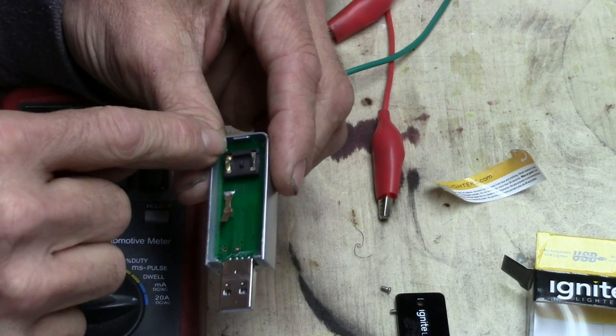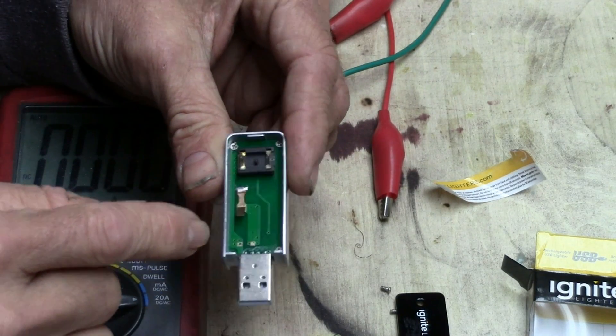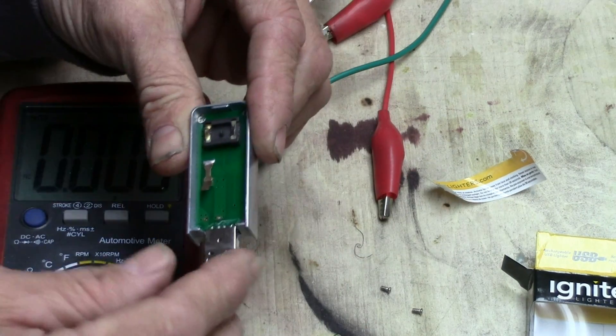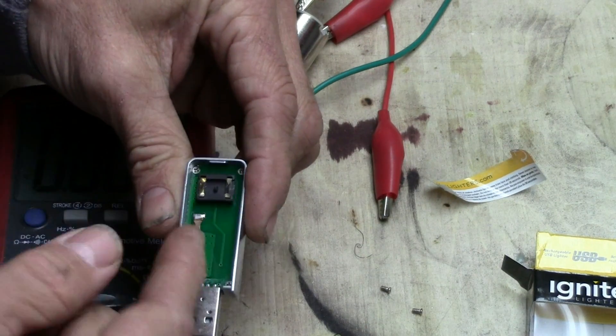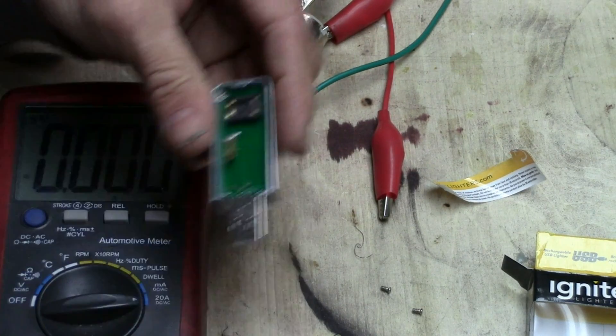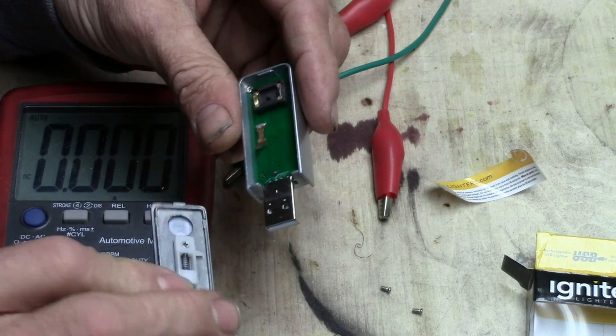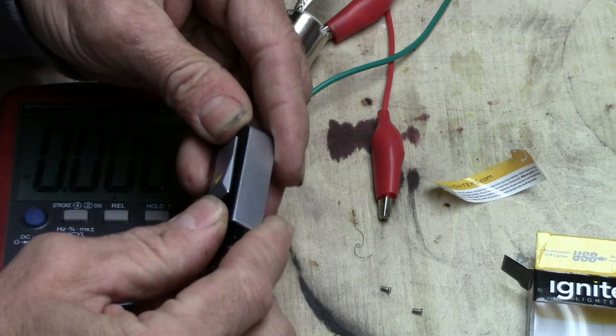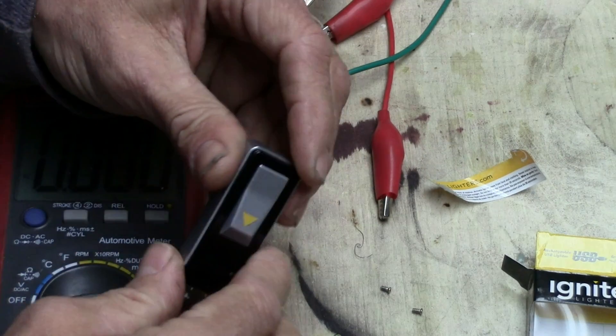There are actually three screws — not sure what happened to the other one, maybe it was never in there — and you can take out that whole circuit board if you wanted to. But I really don't see a reason to do that when you've got a nice little housing that already keeps it all closed up. You could even modify this cover.